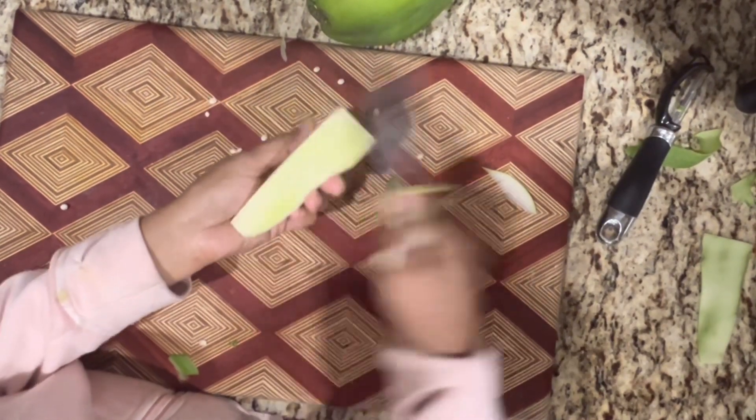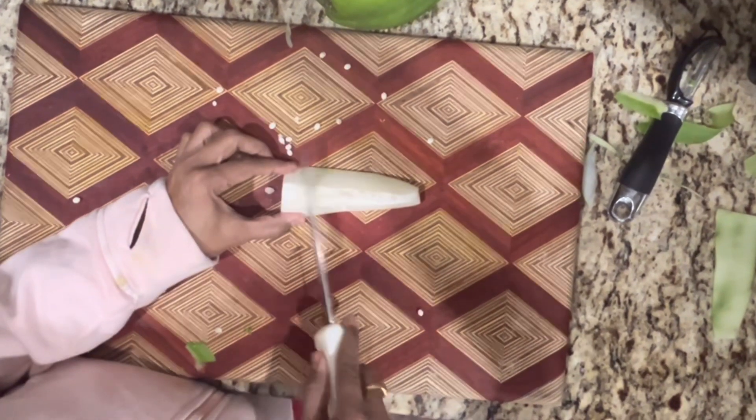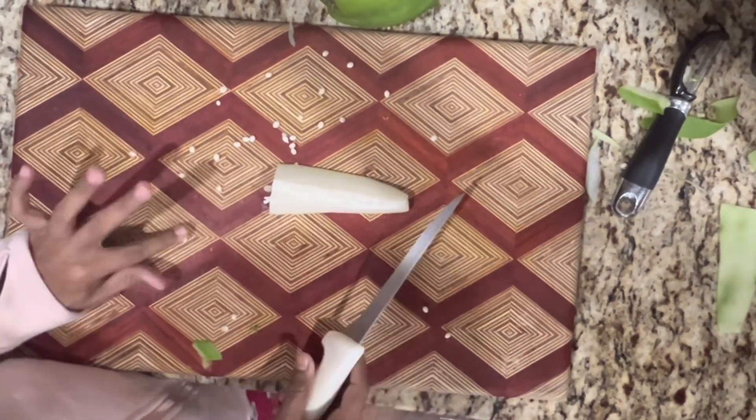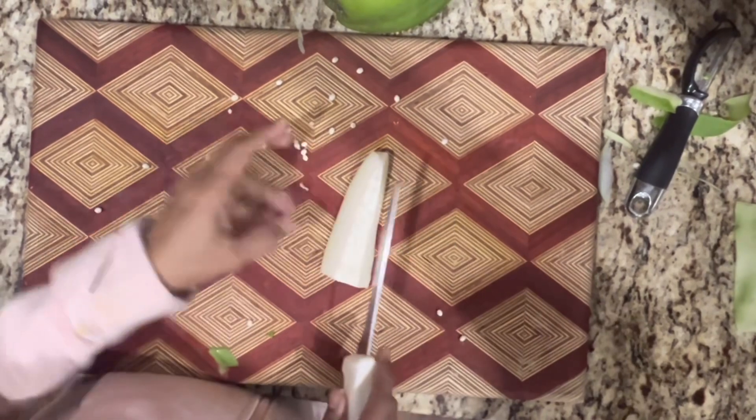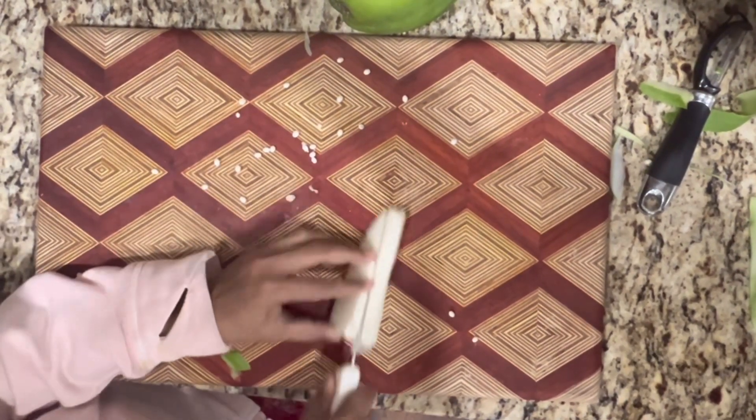Then I will fry it. Then I will cut the rice. I will make a recipe for this.